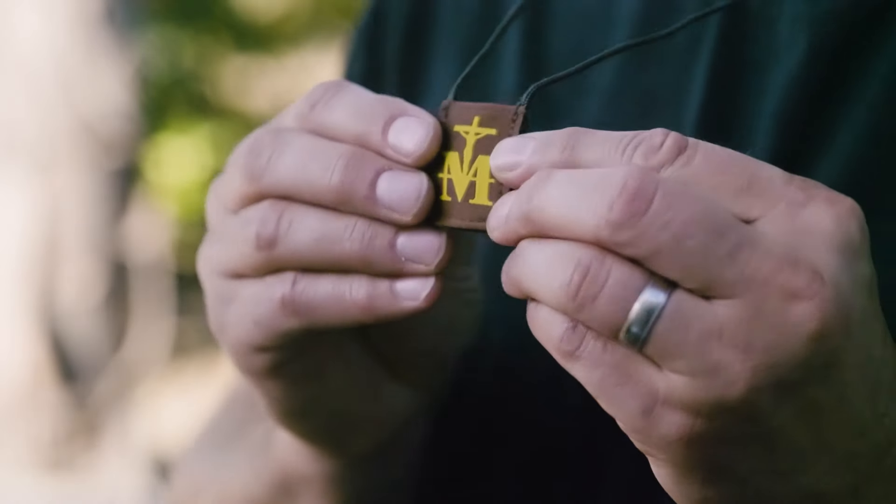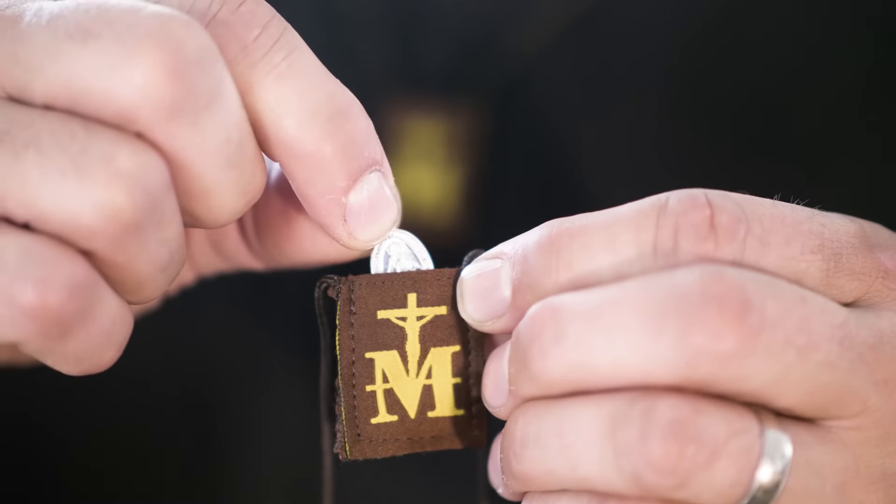Our Lady of Mount Carmel gave St. Simon Stock the brown scapular as a heavenly promise of divine protection, so we believe they should be made of the highest quality materials. Because an unbroken promise deserves an unbreakable scapular.